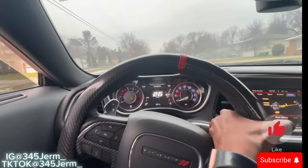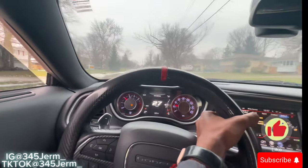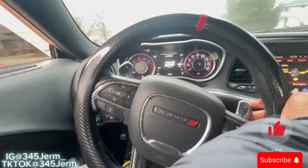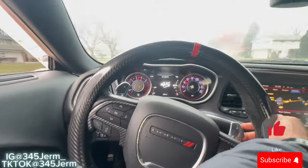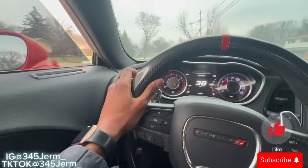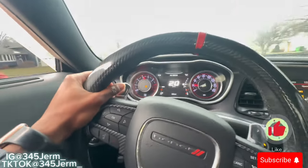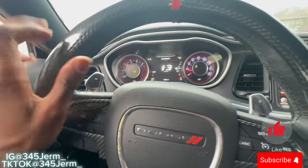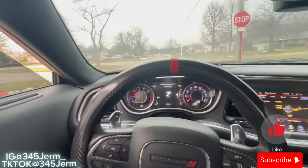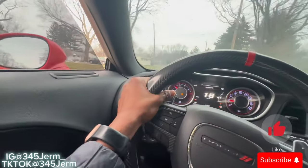Now I'm about to start going a little bit faster so y'all can see how it is — it's gonna take a little bit more control right now because I do got one hand on the camera. It didn't sound like my car was getting damaged either; it sounded like it was flowing how it's supposed to.